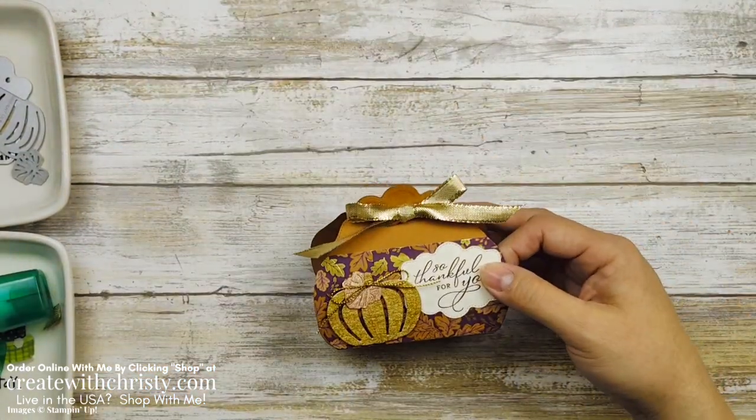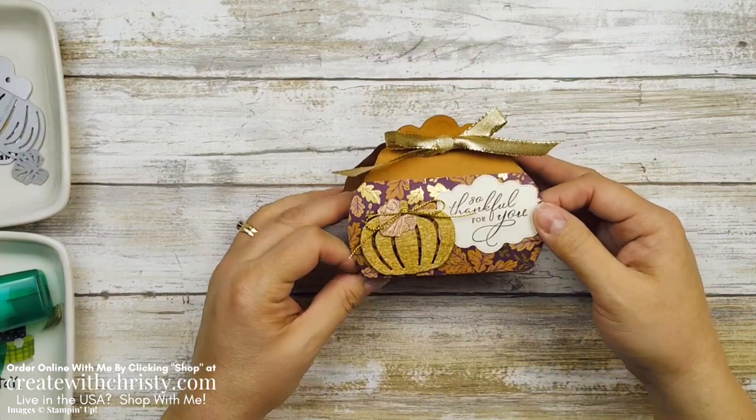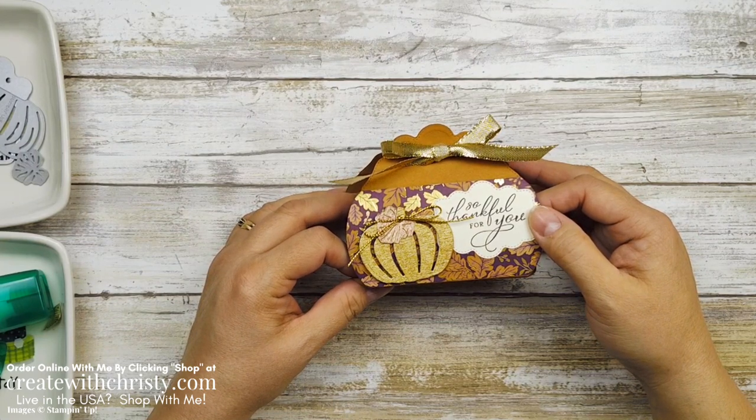I hope you enjoyed this. Let me bring this in so you can see it again — I really had a lot of fun doing this, and that paper is gorgeous. I hope to see you again throughout the week, and definitely next week for my next 12 weeks of fall and Halloween. Have a great day, guys. Bye.